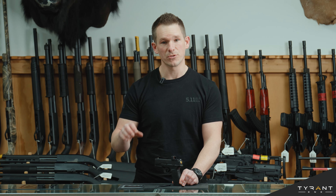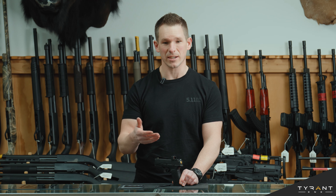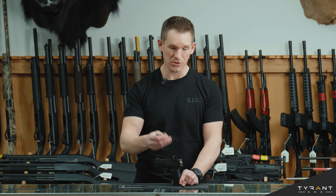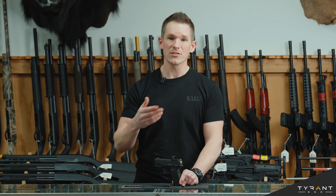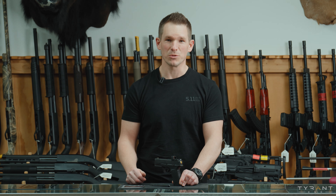So there you have it. You've taken your Tyrant slide cover plate and installed it on the rear of your Hellcat Pro slide in seconds. This is something that can be easily done with a punch or a flathead screwdriver — you could probably improvise a lot of tools to simply replace your factory slide cover plate and put on the Tyrant one. As always, if you need any components for your handguns, your rifles, or innumerable different models you might own, check out Tyrant's website, and we'll see you next time.